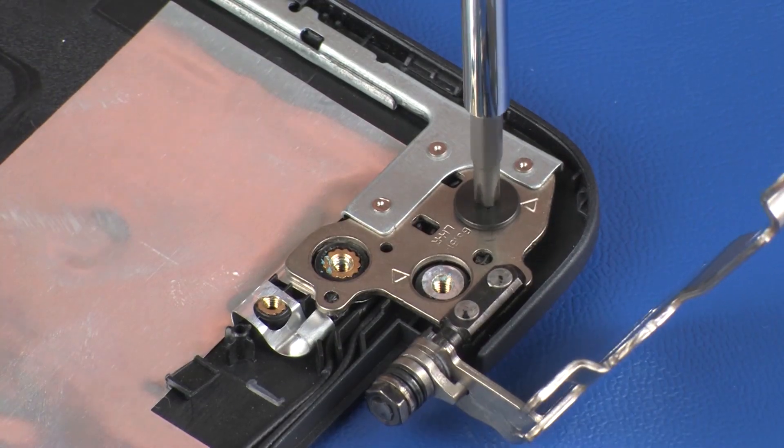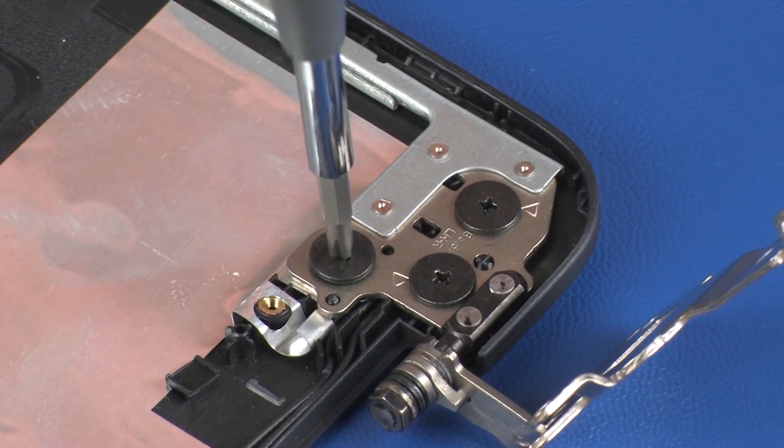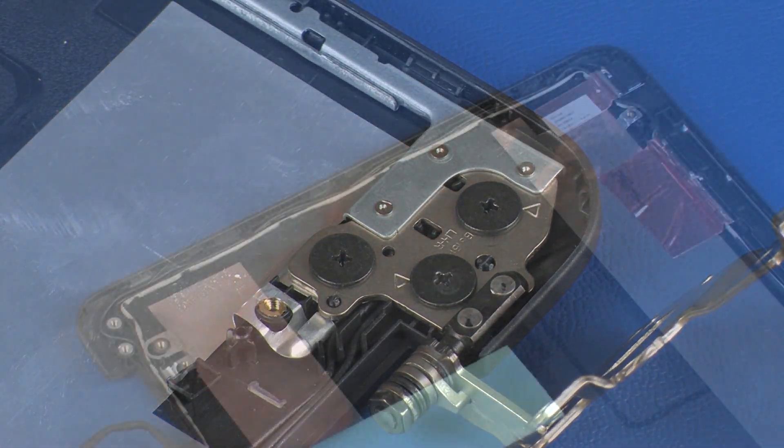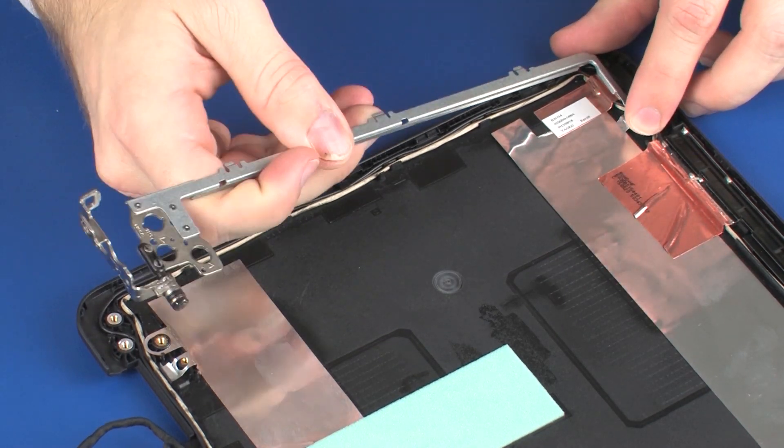Replace the three 3 mm P1 Phillips broad-head screws that secure the right display panel hinge to the display enclosure. The left display panel hinge is replaced in the same manner.